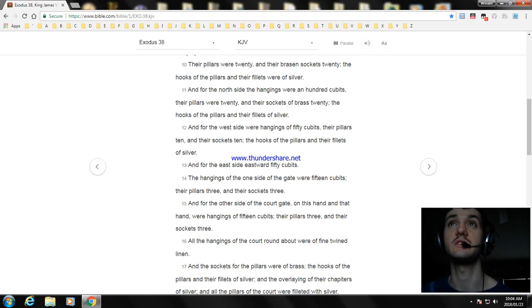And their pillars were twenty and the sockets of brass twenty, and the hooks of the pillars and their fillets of silver. And the west side had hangings of fifty cubits, their pillars ten, and their sockets ten, and their hooks of the pillars and their fillets of silver. And for the east side eastward, fifty cubits. The hangings of one side of the gate were fifteen cubits, their pillars three and their sockets three. And for the other side of the court gate, on this hand and that hand, the hangings were fifteen cubits, their pillars three and their sockets three.